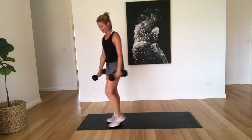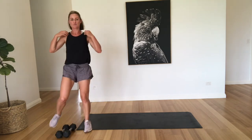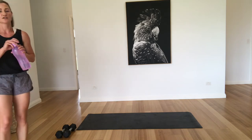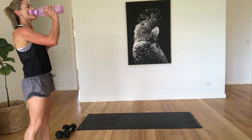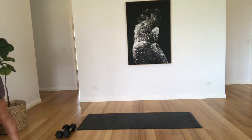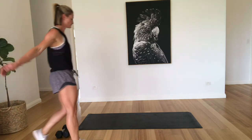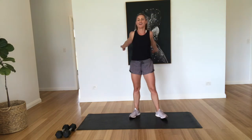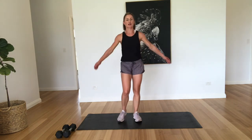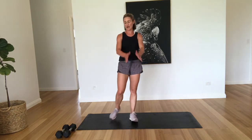Well done. Arms are burning, have a little rest. Just grab a quick drink if you need it. Good, doing well. I'm nice and sweaty now. Okay, so next up we're doing reverse flies by ten, tricep kickbacks by ten, and mountain climbers by ten on each side — so twenty all together. All right, let's get going.